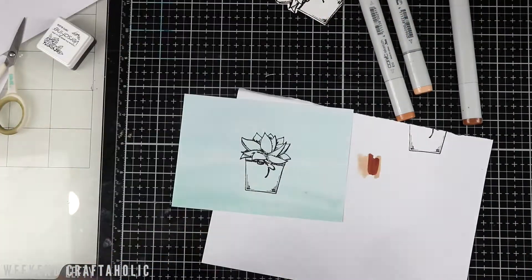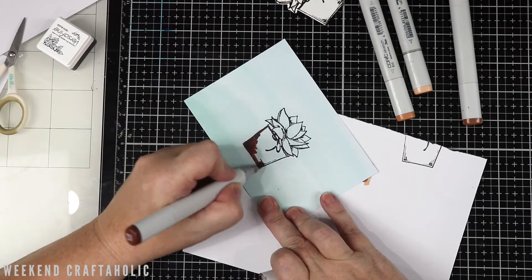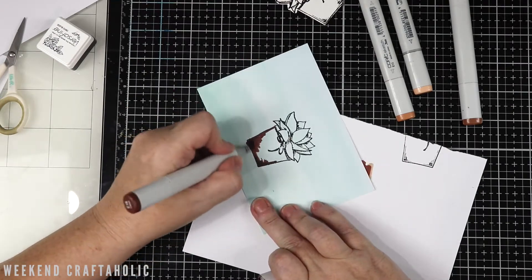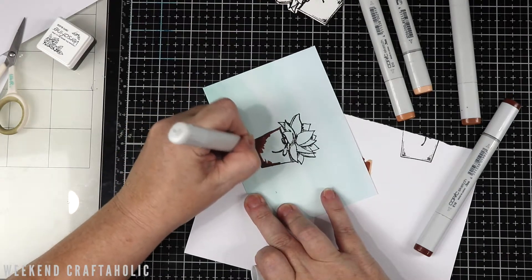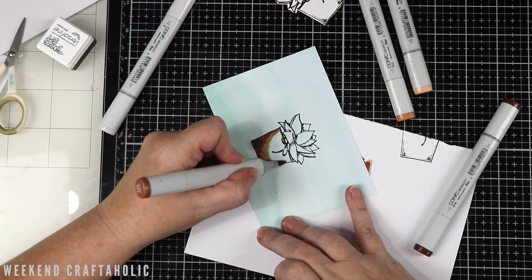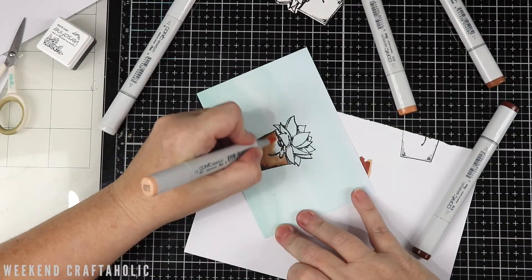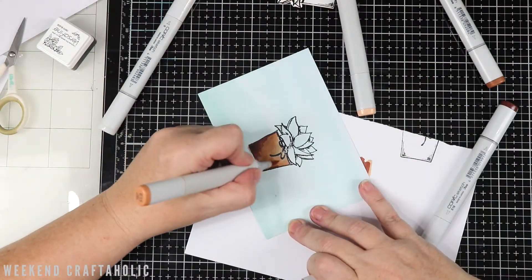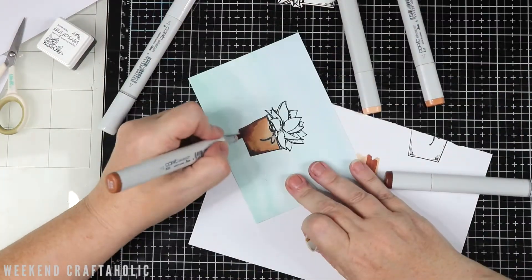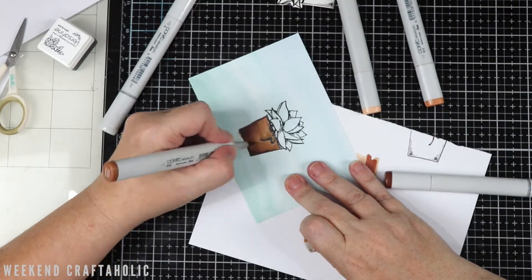Before I start that, I'm going to do a bit of Copic colouring. Full disclaimer, I'm not a colourist at all, so I wouldn't imagine anyone would come to my channel to see me Copic colouring because I'm just a beginner like most people. I always use my scrap piece of paper just to make sure that I've got my colours in the right order. I tend to jump numbers by two, and sometimes that doesn't always work out, so it's always good to give them a little try first.